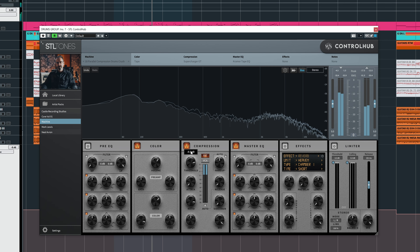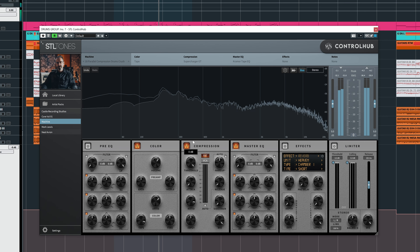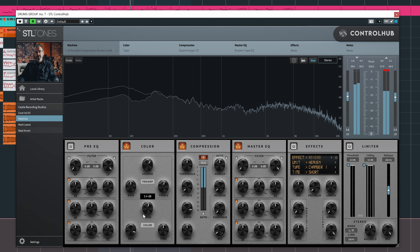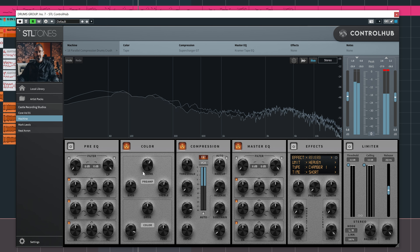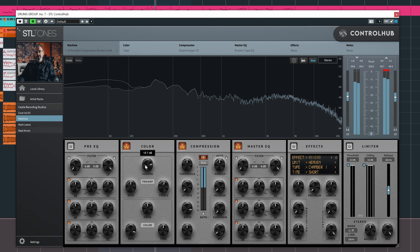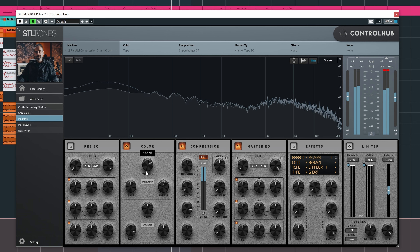The Mark Lewis SSL bus comp — these are the settings I used, with the mix knob up at 50%. It's hitting around six decibels of gain reduction, but since it's at 50% mix it's essentially parallel compression, which sounds fine by me. Just for fun let's try some different machine presets — I really like the appearance with the light on, so I'll save that as default. Let's try some machine presets.